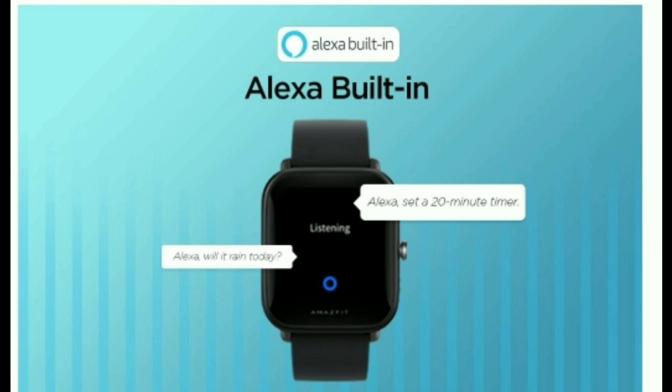You can also display the weather, sports, and scores. It also works as a Bluetooth phone. If you don't have a wired connection, you can use the built-in microphone and use Alexa.